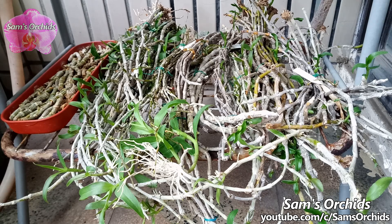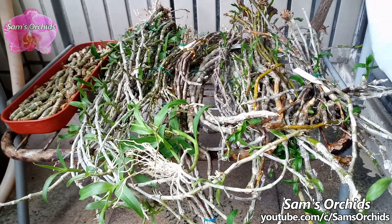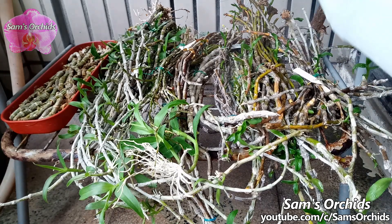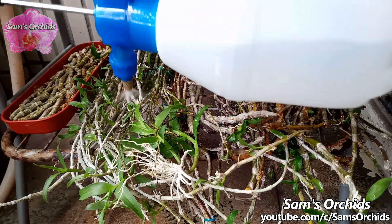If you are lazy like I am, you can also bundle the old pseudobulbs and place them on a mesh shelf. Spray the pseudobulbs once or twice a day when they are dry.